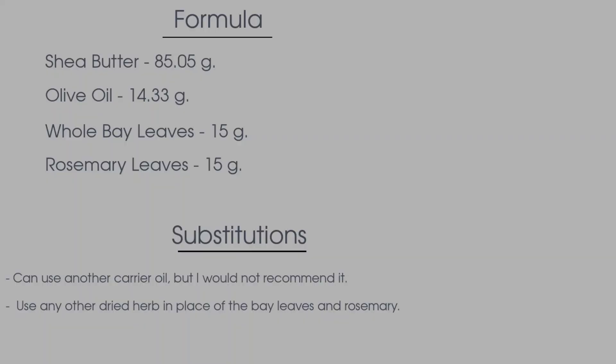So here is the formula along with any substitutions for this hair butter that I showed you today. I would suggest not using another oil unless you absolutely just can't stand olive oil. I felt like the olive oil was the best oil when it came to reducing that grittiness in the finished product.